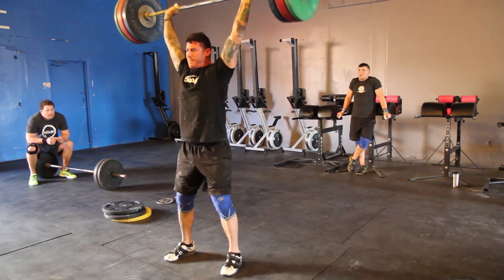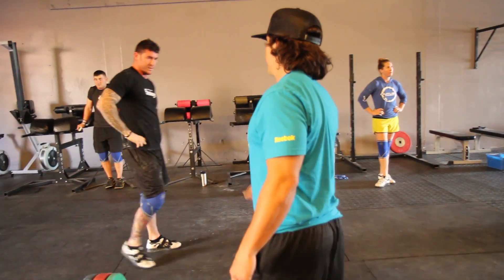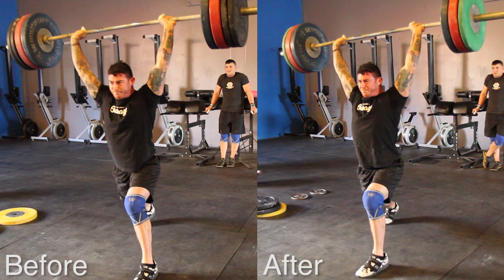There you go! Nice — oh yeah, good job man, that looked good. Torso is vertical on that dip, you drove through, boom — that was an easy jerk.